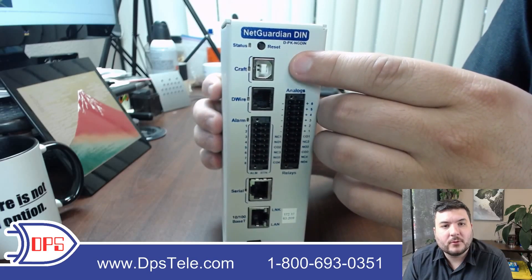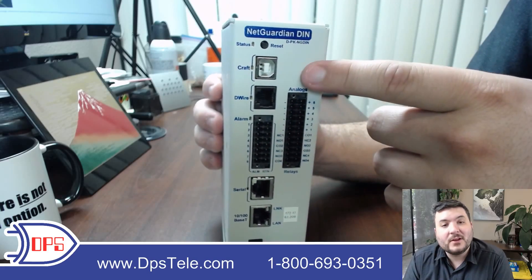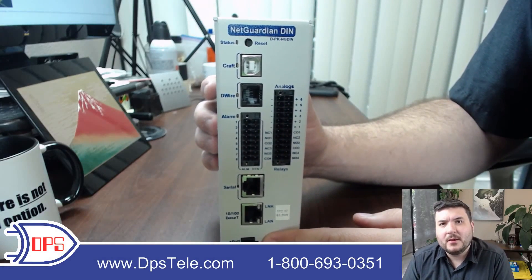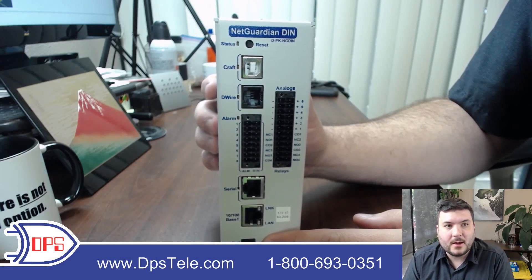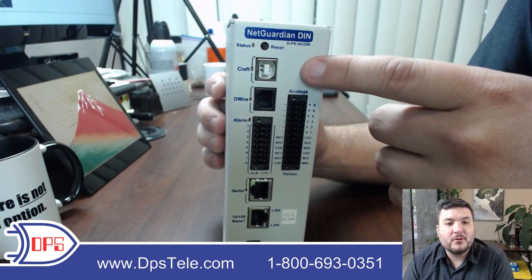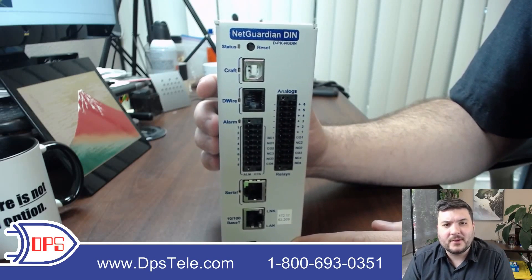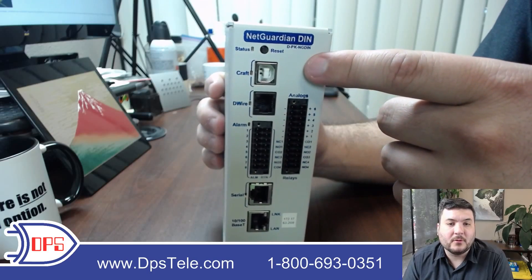The USB port is for making a craft connection to get to a text interface. You actually don't need that anymore in the age of IP — you can just get into the web interface, which is the most common way to set up. You go to the default IP address like any other network device, set it up, change the IP, and you're off and running. If you prefer, you can get into the craft port and set the IP that way. There are also some unique tools in that interface like debug, so if you need to get deep with tech support or work on a challenging network config, that USB port can be really handy.